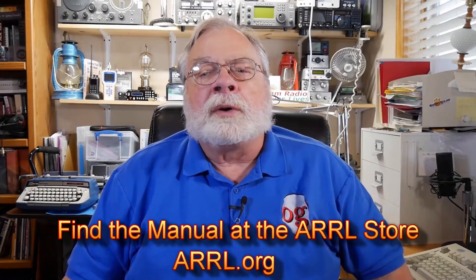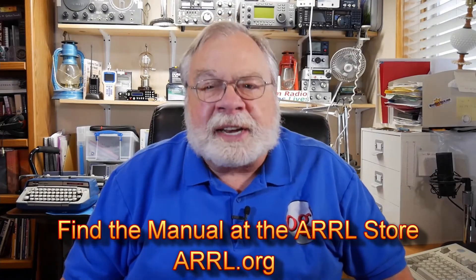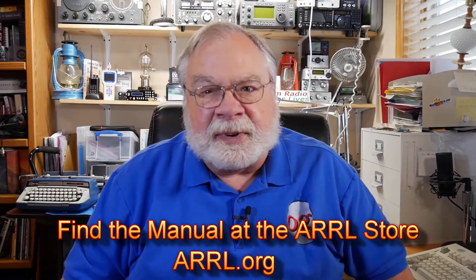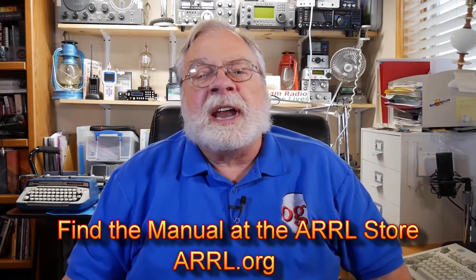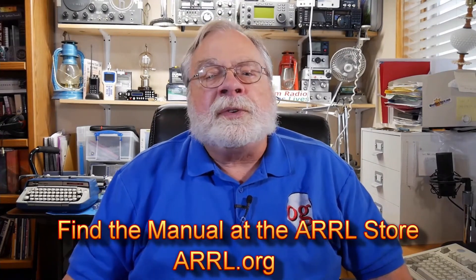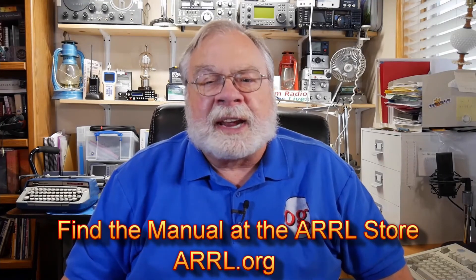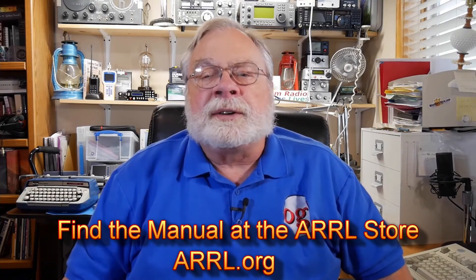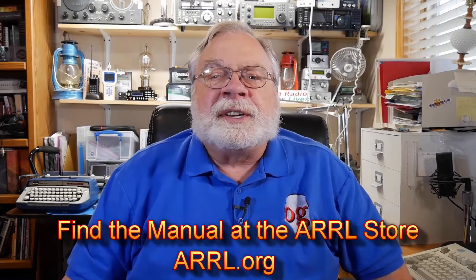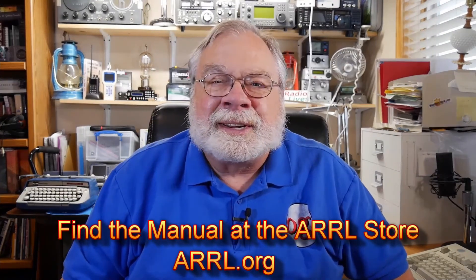Thanks for following along with the videos and the book. After you've studied this section in the manual and are satisfied you understand the questions and their answers, come back here for the next video. The ARRL is the National Association for Amateur Radio, and I urge you to join even if you don't have your license yet. That way you get QST, the league's monthly magazine, full of articles for beginners and veterans alike, or you can choose On the Air, a magazine designed specifically for those new to amateur radio. Until we next meet, 73.